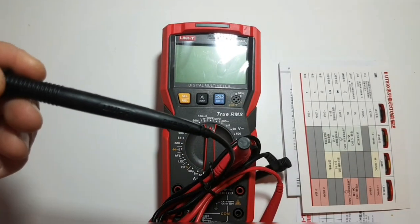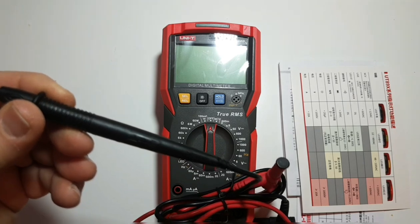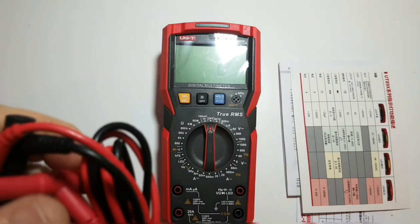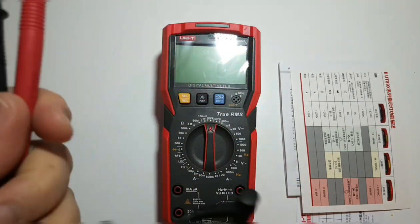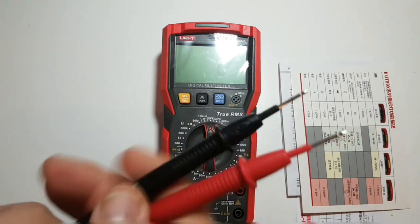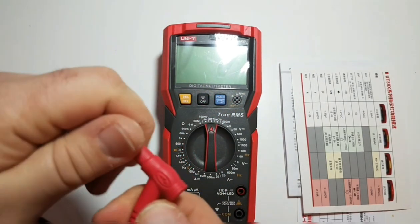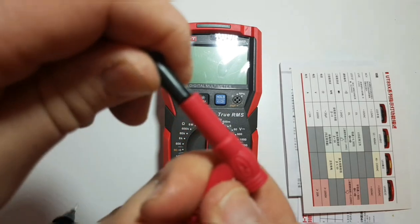The probes are branded as UNI-T, with a CAT III 1000V rating and a 20-amp rating. They have a fairly decent gauge on the wire. They're not the most fantastic probes ever, but they are full-size, have some meat to them, and ergonomically I like them. They also have a long shroud, which is a nice protective feature.